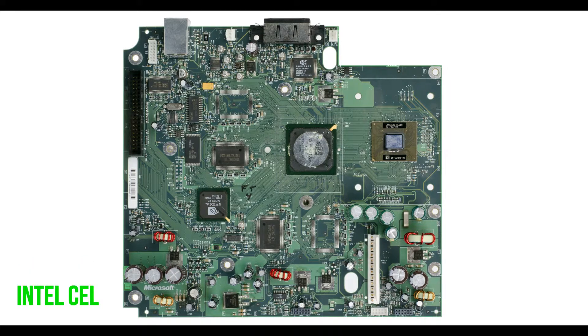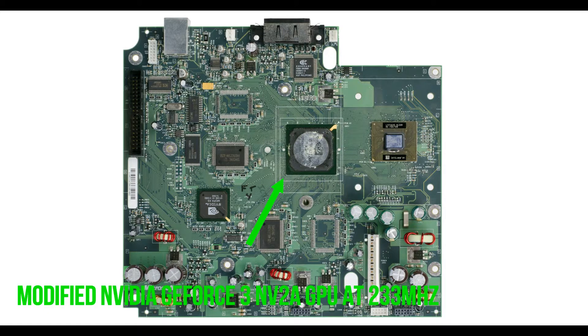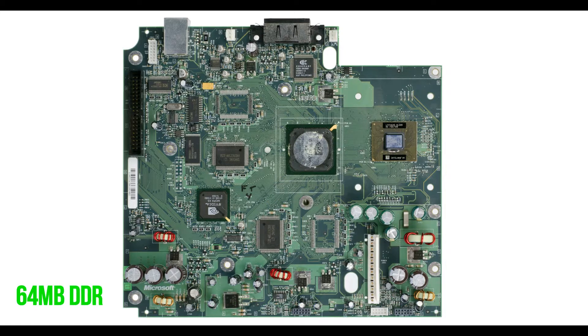The Xbox has an Intel Celeron Pentium 3 x86 CPU at 733 MHz, a modified Nvidia GeForce 3 NV2A GPU at 233 MHz, 64 MB of DDR RAM, and an Nvidia Southbridge. The specifications seem outdated when you look at them, but do you remember how much we enjoyed playing Halo on this console?